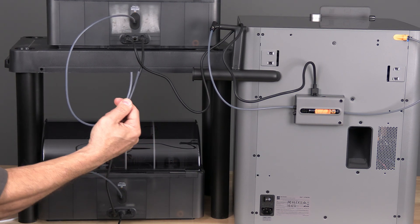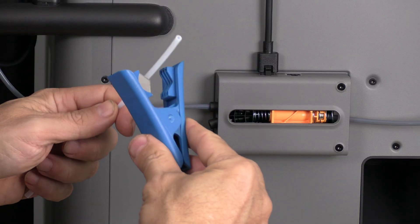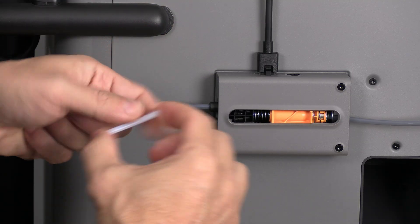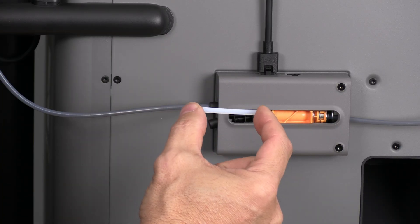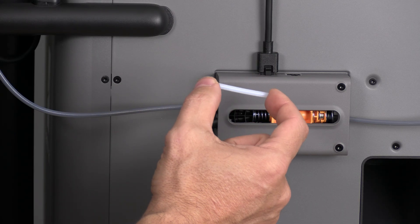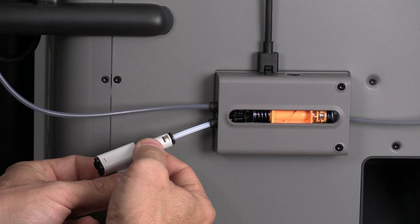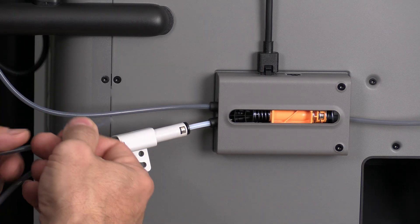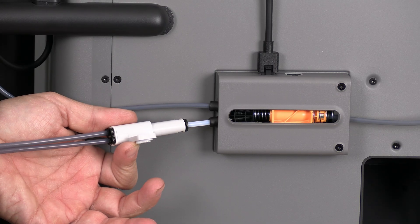This is where the splitter comes in. Using a PTFE cutting tool — and only a PTFE cutting tool — cut a small length of PTFE. I did reach out to Bamboo and ask for their recommended length, but I was unable to get a response, so I'm going to go with approximately one inch. Join the coupler and the second input with that small piece of PTFE. In this coupler, we will pick any two ports and connect one PTFE from each AMS.